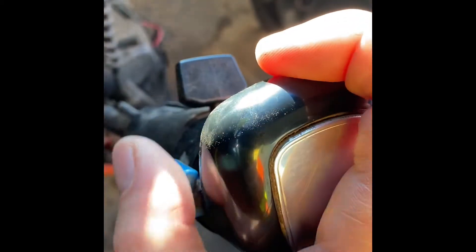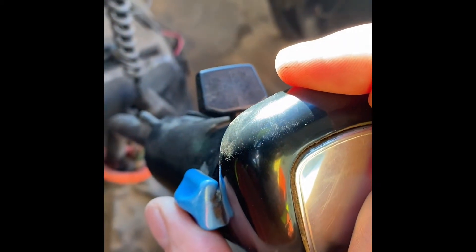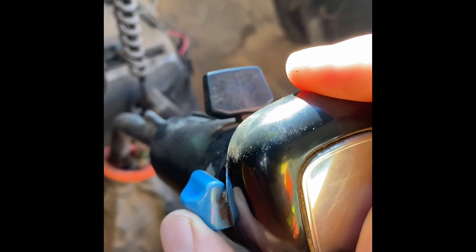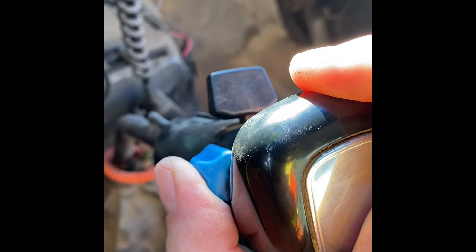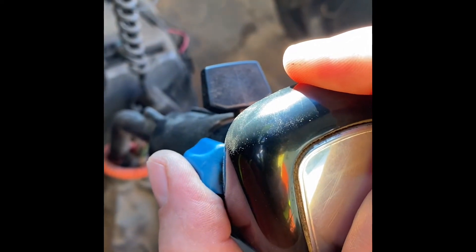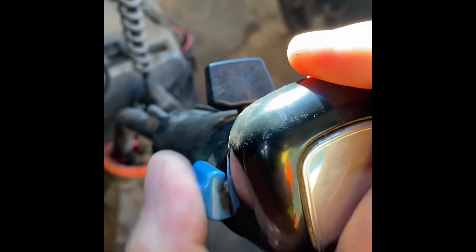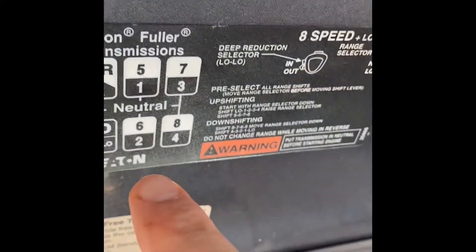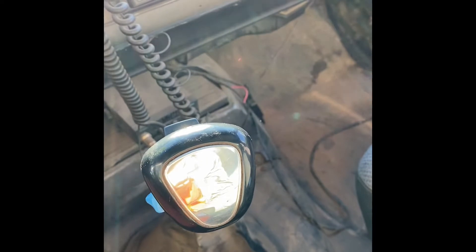On most dump trucks there's also what's called a low range — bull low. If you're in a pit somewhere and you need really lots of torque, you flip this up and that shifts your transmission into bull low, a really low range. You use the same speeds — first, second, third, and fourth — just in a really, really low range.